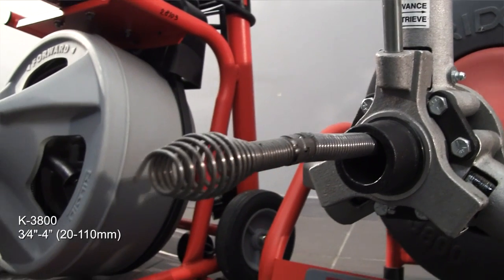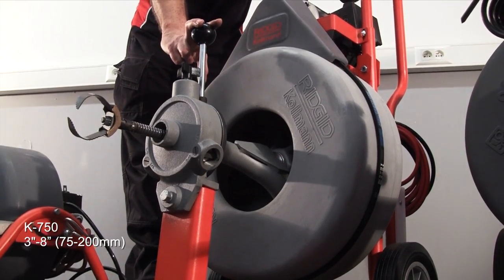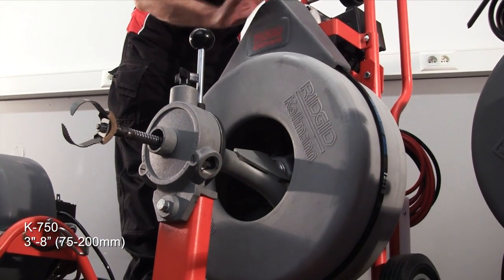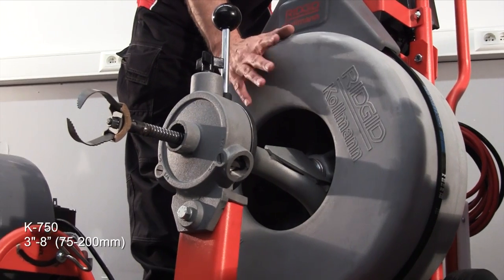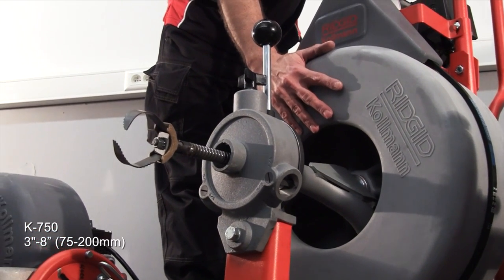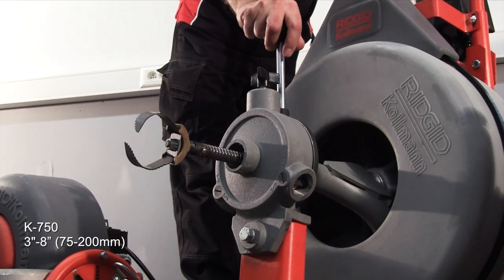10mm and 12mm cable options. Next in the line is the K750, which uses an induction motor driving the drum. It has 16mm or 20mm cable, auto feed, and handles lines up to 8 inches.